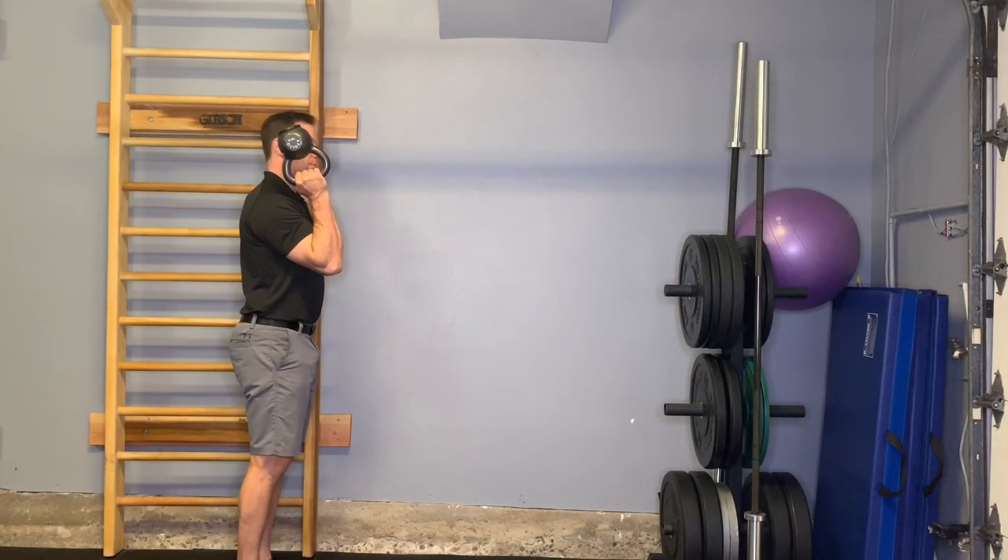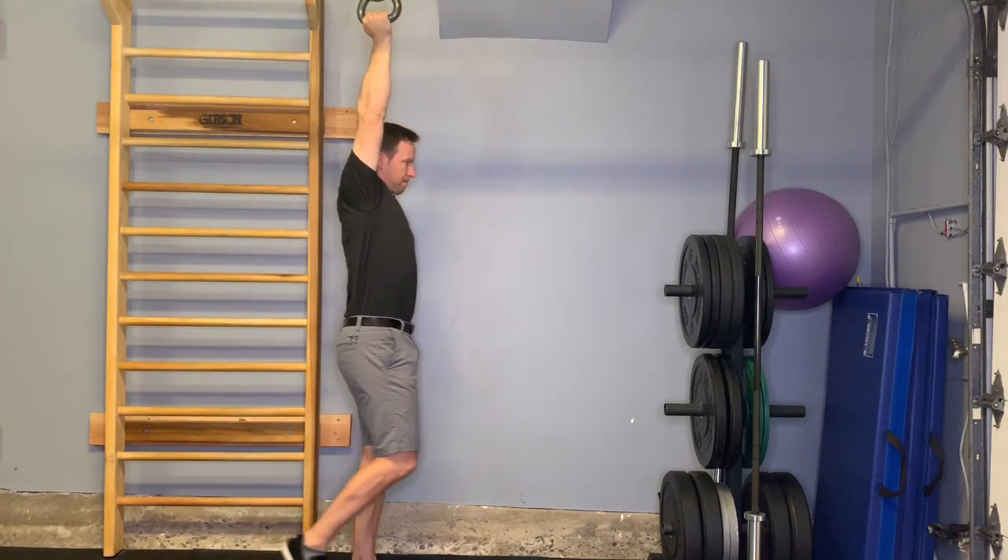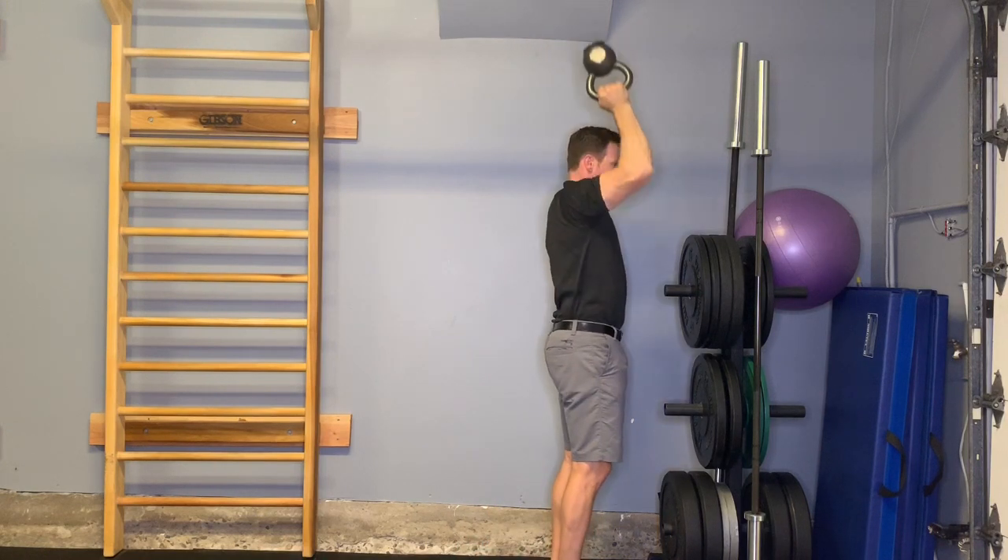We're demonstrating a kettlebell bottoms-up press. You're going to hold the kettlebell by the handle, flip it upside down, reach up overhead, and walk about 25 feet.